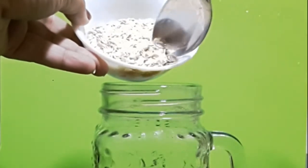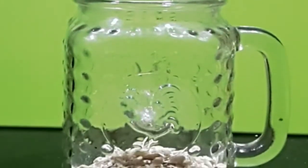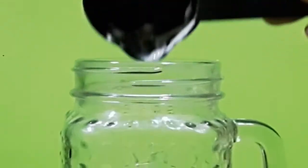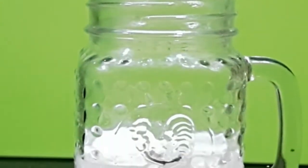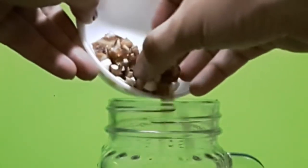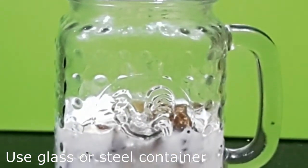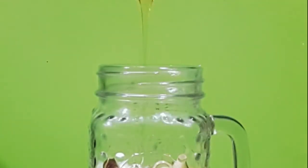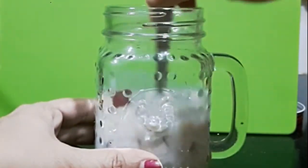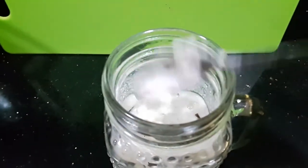To start with, I pour all the ingredients in a glass jar. I start with oats, then I add the yogurt and milk. Next, I add the dry fruits and the fresh fruits — apple in this case. Please note that you have to make this recipe in either a glass container or a steel one. Don't use a plastic container for this. Finally, I add two teaspoons of honey. You can change the quantity of honey or add any other sweetener of your choice. I give it a good mix, cover and keep it in the fridge overnight.